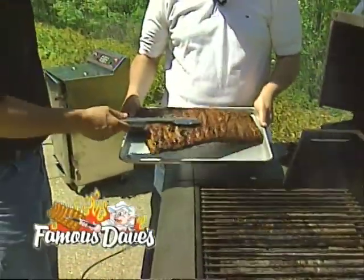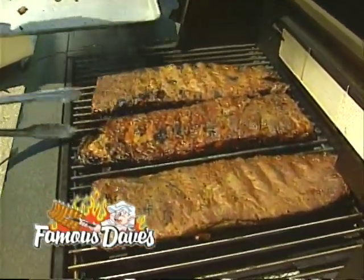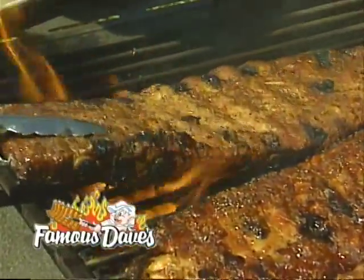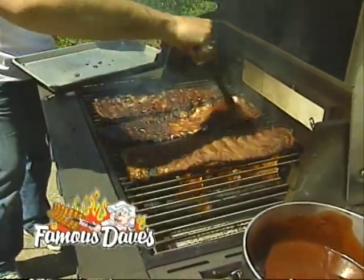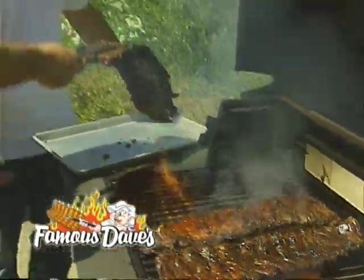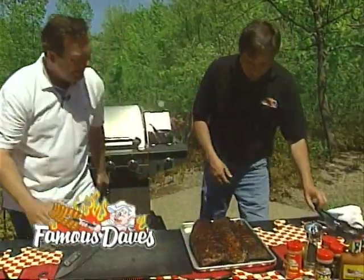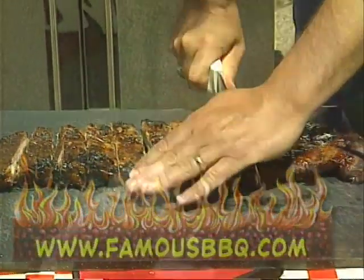Now what we're going to do is get a nice char on this. We scored that membrane for a reason — we're going to char the membrane side, get it all nice and crunchy. Then from there, we're going to flip it over and start with Famous Dave's Rich and Sassy or your favorite Famous Dave's barbecue sauce. Give it a nice kiss — a little flame going — come out and give it a little mop with Rich and Sassy. You can even use the teriyaki marinade right at this point too. Look at that! Now we're going to chop these up. You can get this Q-tip and other recipes at famousbbq.com. Now we know why these are famous.